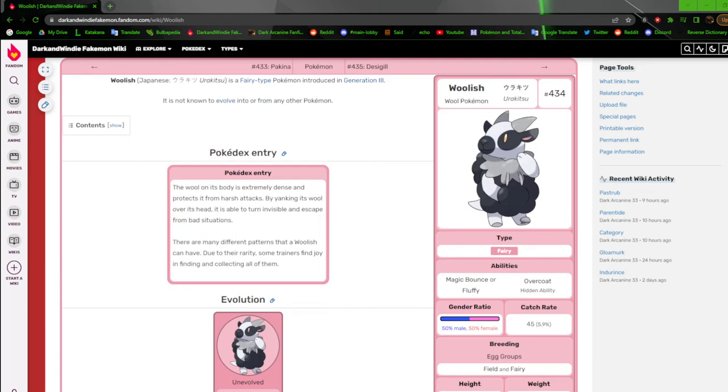We're going to continue my Fakidex trick. We're still on Gen 3 and we're going to continue with Woolish, the wool Pokemon. My whole Gen 3 was designed around 2013-2014 era where I didn't really have much of a concrete direction, and all my designs kind of feel flat. They all have the same muggy feeling where I tried to replicate the Gen 3 style and it didn't turn out well. So when I redid them later on, it feels a lot better.